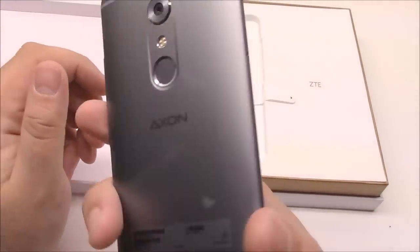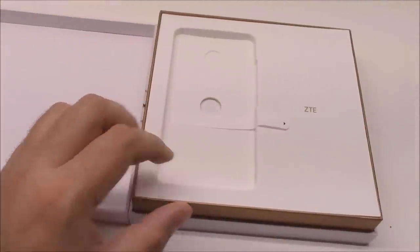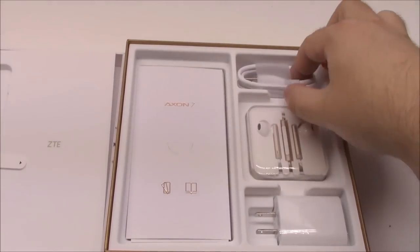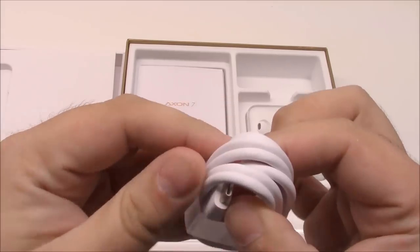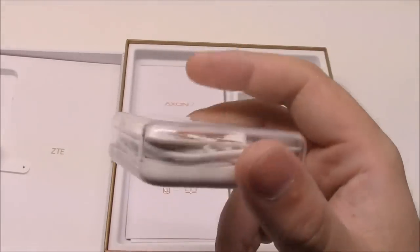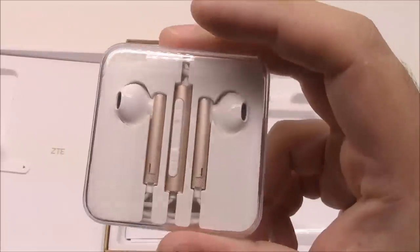Usually we'd be halfway done with the unboxing here because most phones just come with a phone and a charger. But you pop this out — look at this, this is amazing. You've got your USB Type-C charger. And again, look at this — the last phone I got that had headphones in it was an iPhone. Nobody even does this kind of stuff anymore.